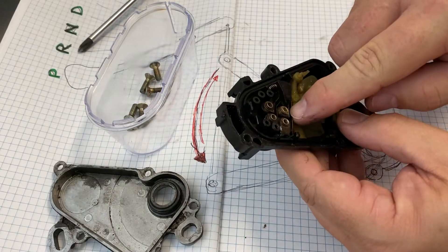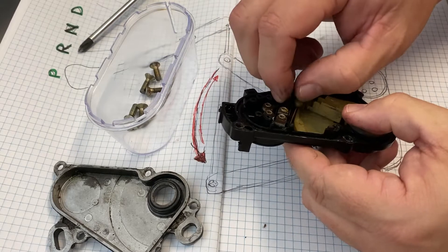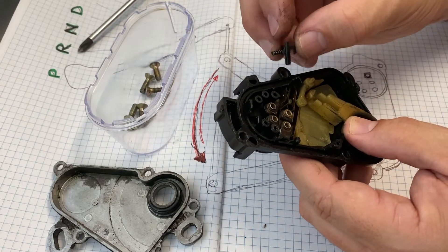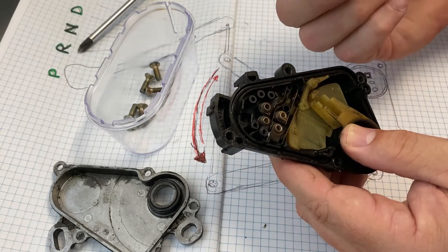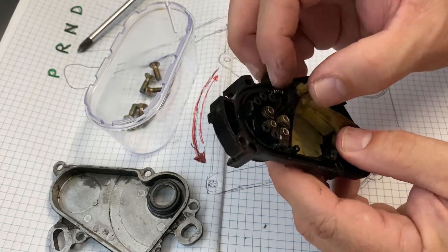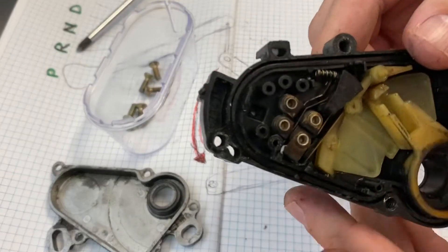I wonder what causes the failure of the reversing lights — possibly a cracked solder or a bad joint in there. This comes off with a little spring, and that. There you go — without getting into too much detail, that is the neutral safety switch on the inside. Nice close look.